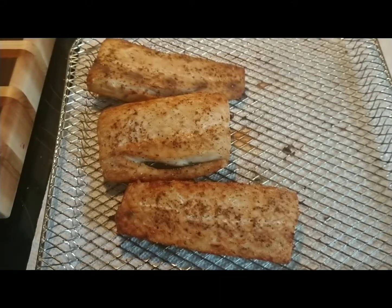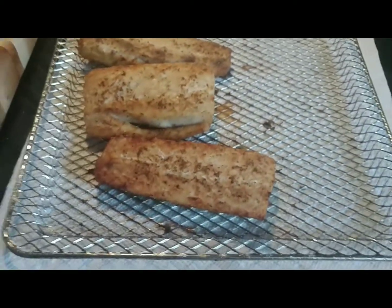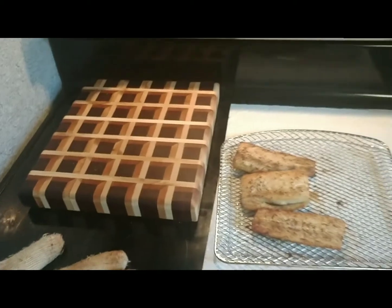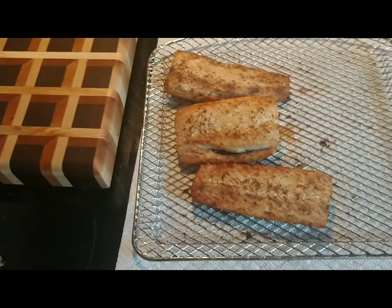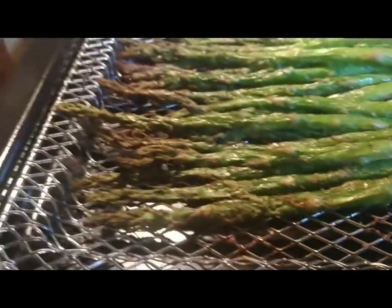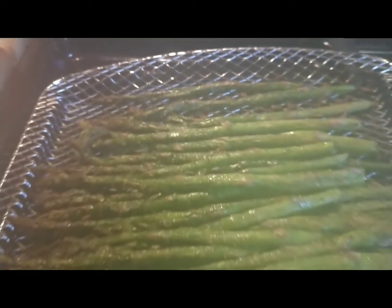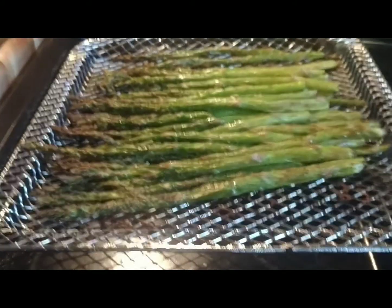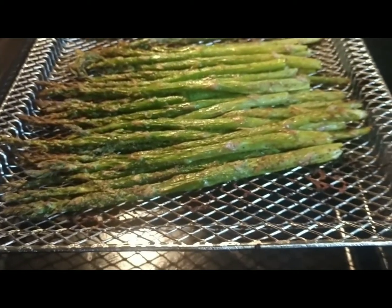Seven minutes on that. And the asparagus will be done. Let's check on the fish now — I just burnt myself. Yep, it's done, so that was 10 and 10. I'll bring you back when the asparagus is all done and I've plated everything. There is the asparagus all cooked. The asparagus took 10 and 10 because I had a big bundle — 10 minutes, flipped and turned them around, 10 more minutes at 400.